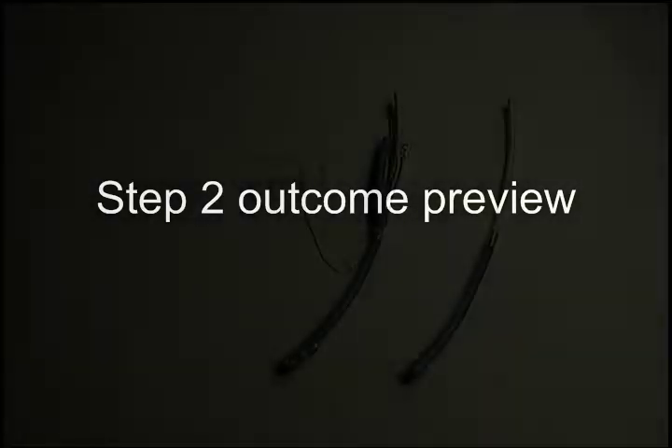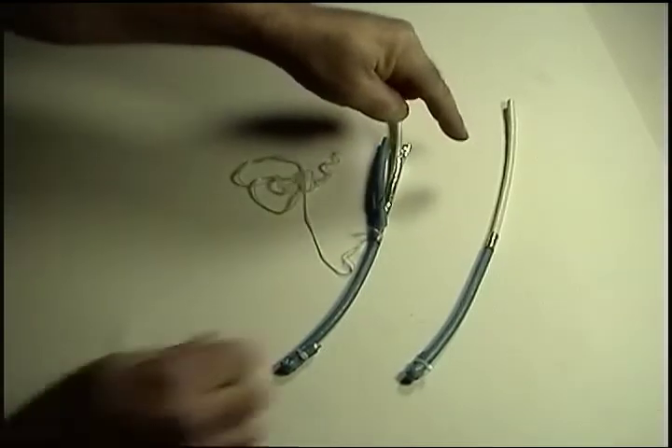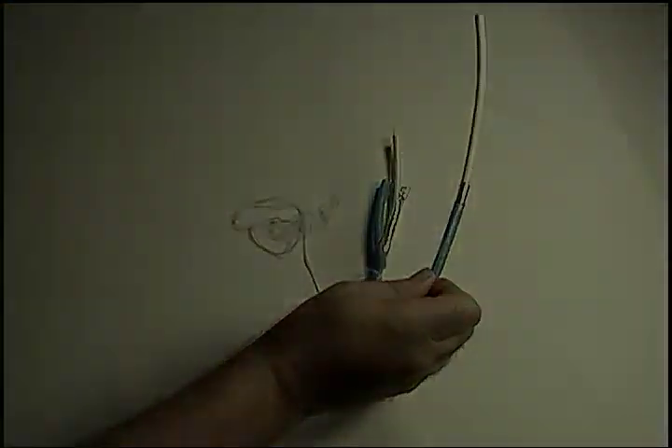Here's the before and after preview of step two, where we cut off the outer jacket, binder thread, and most of the shield, leaving a half inch of shield with the drain wire wrapped around it.